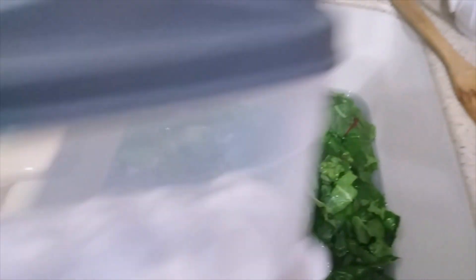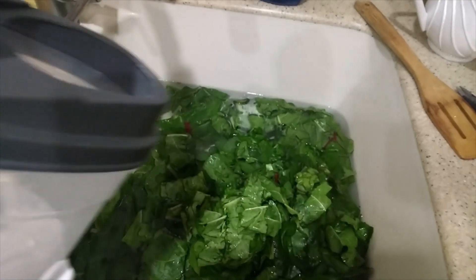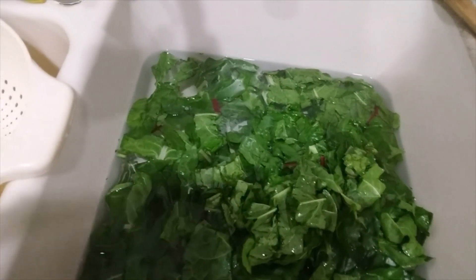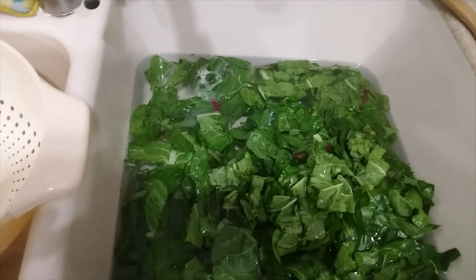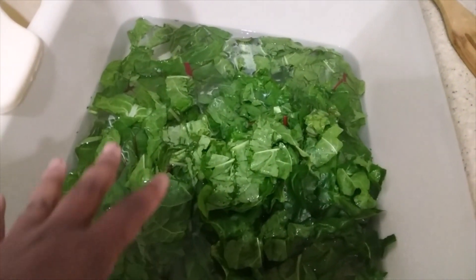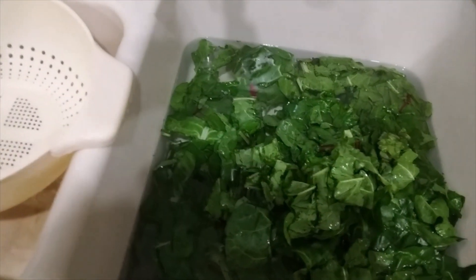Okay guys, so I have the Swiss chard all chopped up. I'm just going to add some salt — I use canning salt to wash my stuff. Normally when I cook, I use Celtic sea salt or Redmond's Real Salt, and I don't want to waste those salts on cleaning things. So I just use a cheaper canning salt for cleaning. I'm going to wash them, drain them, and then get these into the freezer.